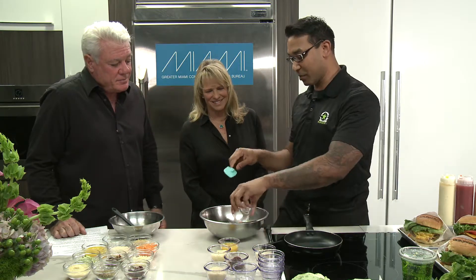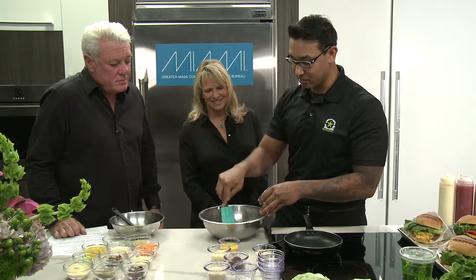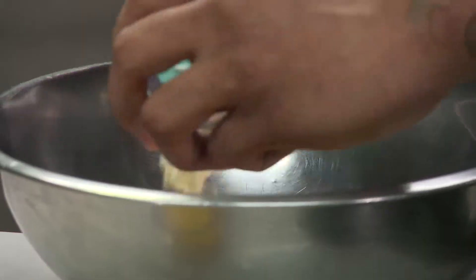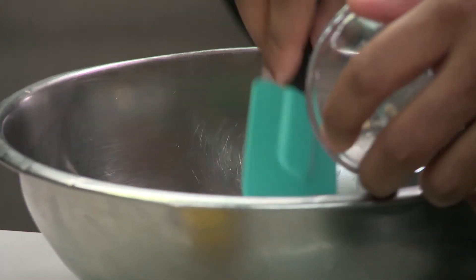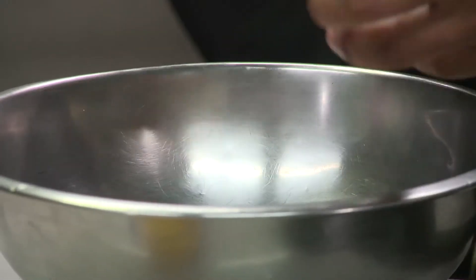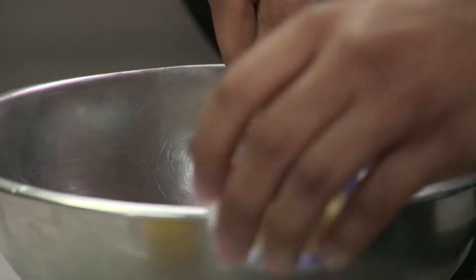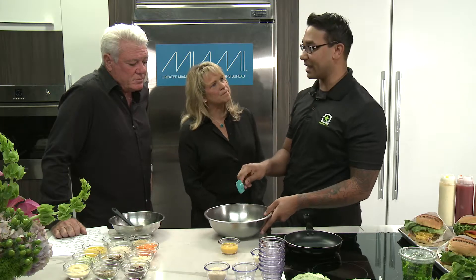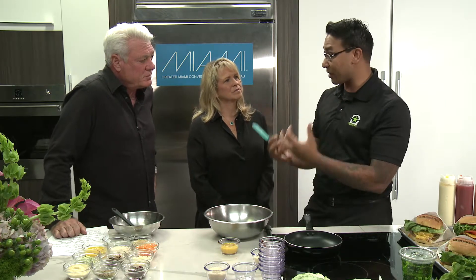Next we put the carrots in. Then we use one of our binders — the fontina cheese goes in. If you don't like fontina you can substitute mozzarella, cheddar, pepper jack, or any other kind you want to use at home. Then the onions. The special thing about these onions is that they're caramelized very, very deeply — we call it GBD in the industry: golden brown, delicious.